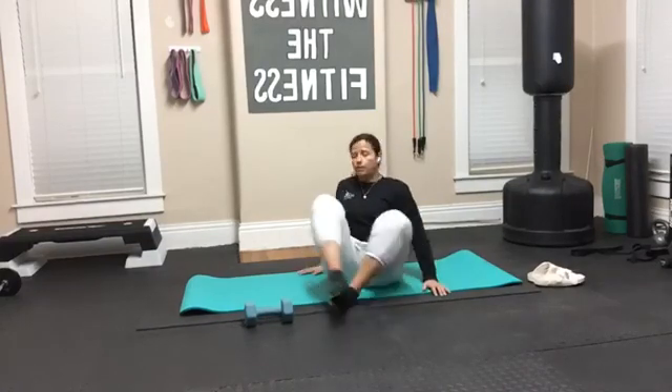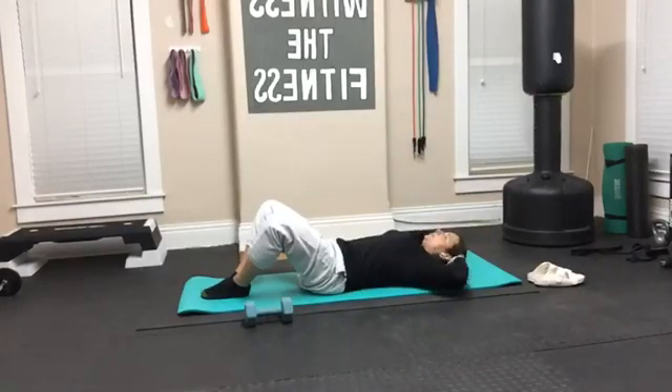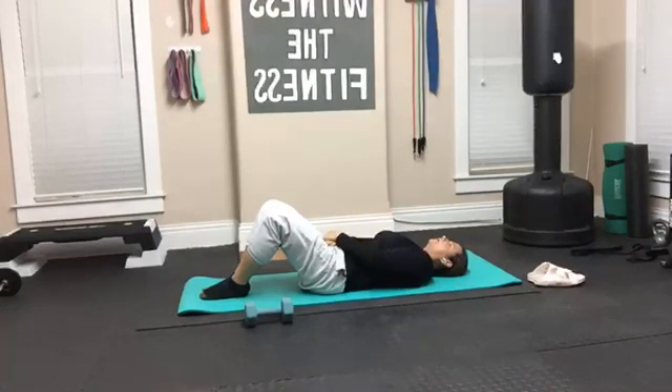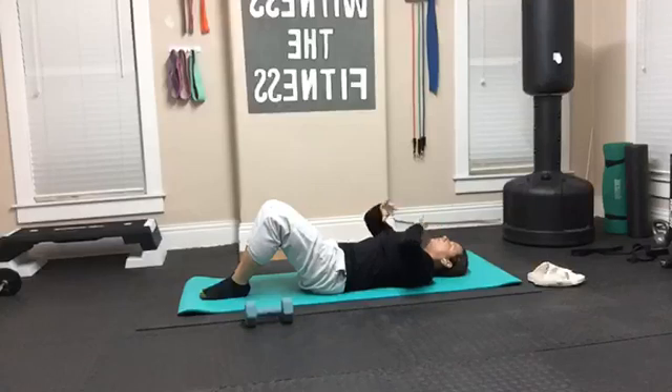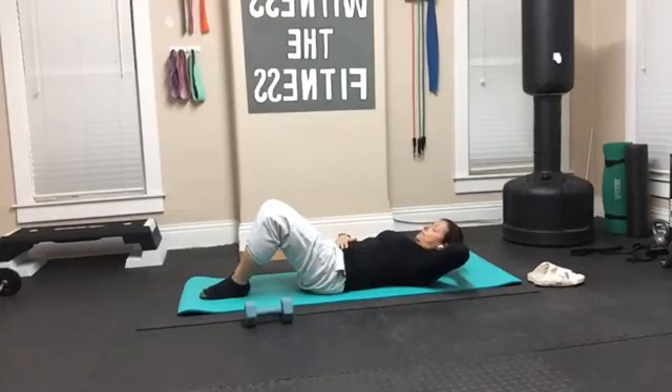First, I'm going to show you how to do a basic crunch. On a basic crunch, our form and alignment starts with our chin. We're going to go on our back just like that. Our hands are going to be at our head just like this. If you're not able to put your hands on your head, you can put them across your chest, or you can even put them down by your belly button. It will strain the neck a little bit, but you'll be just fine. You can also put one behind your head and one in front of your belly.